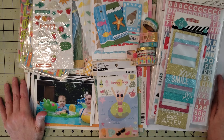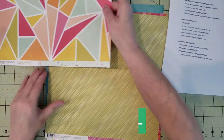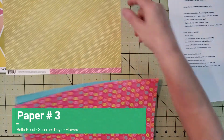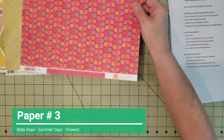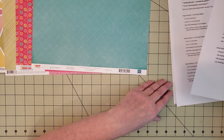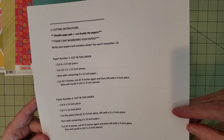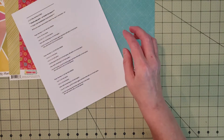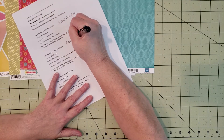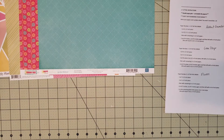I wanted to start off and share the paper I selected — these are the four sheets I pulled for my kit. I did speed this up just to not make the video too long. Then here are the instructions I printed out from the Facebook group called Love RTS, run by Deborah Vincent Coe. It's awesome, so if you haven't joined yet I'd definitely recommend checking it out.